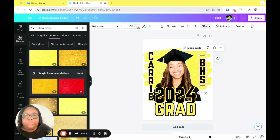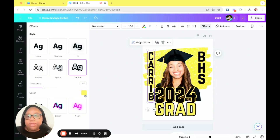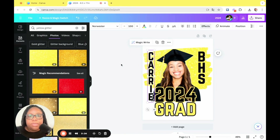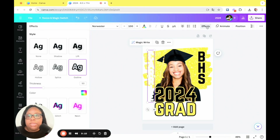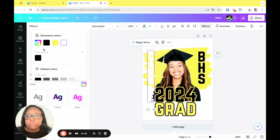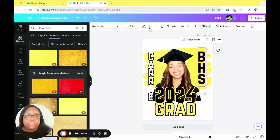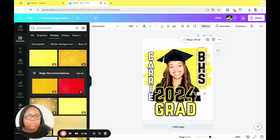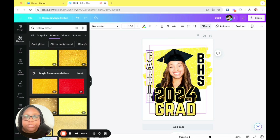We're going to make that a little bigger, maybe up to 110. Actually, the yellow outline is blending in with the yellow glitter, so let's change the outline on this one to white — or better yet, I want to change the letters themselves to white and change the outline to black. Yeah, very nice. And then BHS — let's change that outline to white. That looks good. Make sure everything is centered and legible.